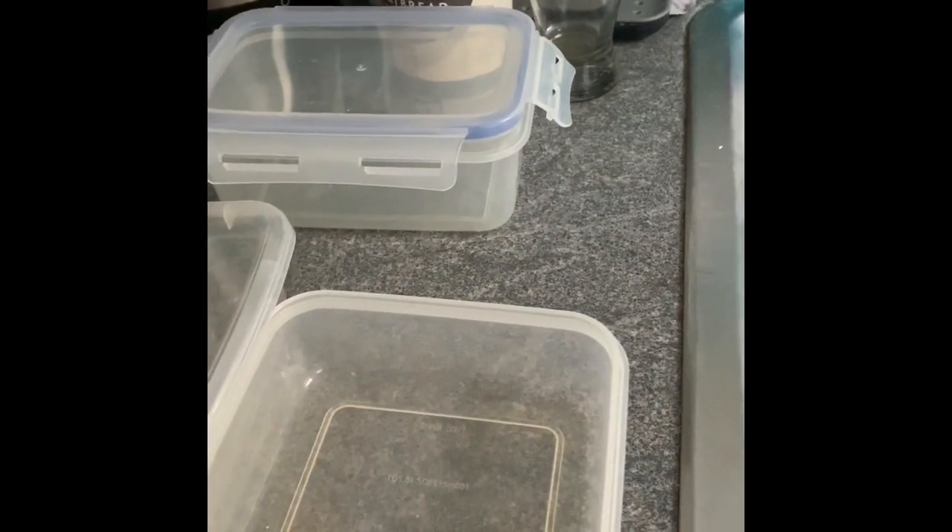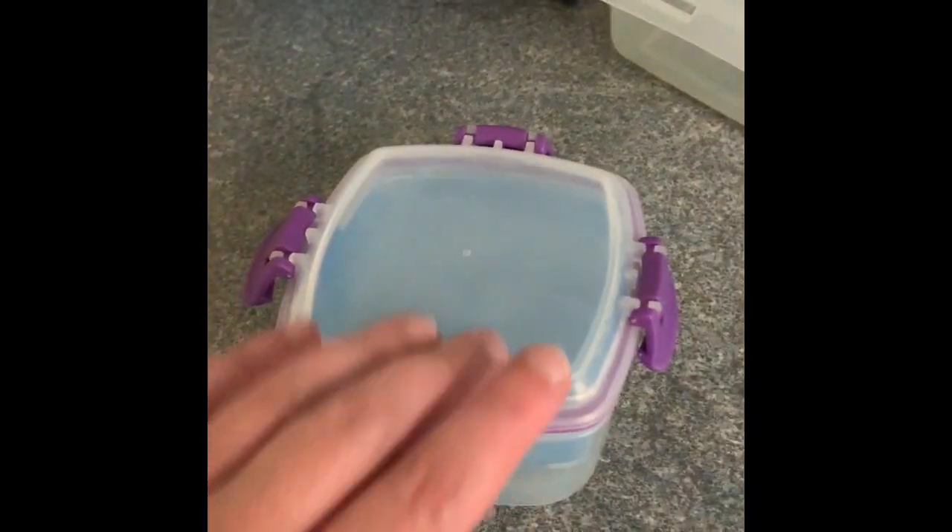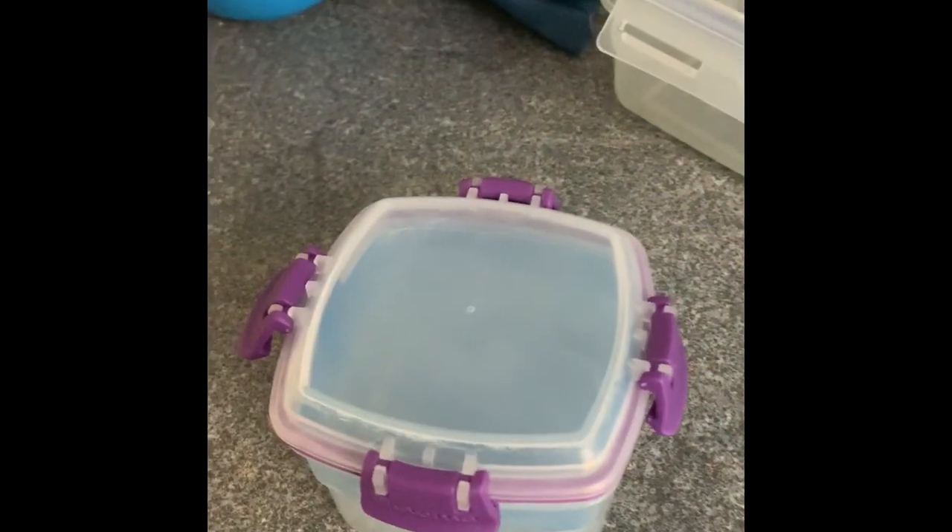This Tupperware dish is for yogurt and fruit with a topper. Anything crunchy you want on top - because the yogurt is in the bottom - you put the crunchy item in there, like muesli, and pop it on top. It's quite nice. I tend to use this one quite a lot.